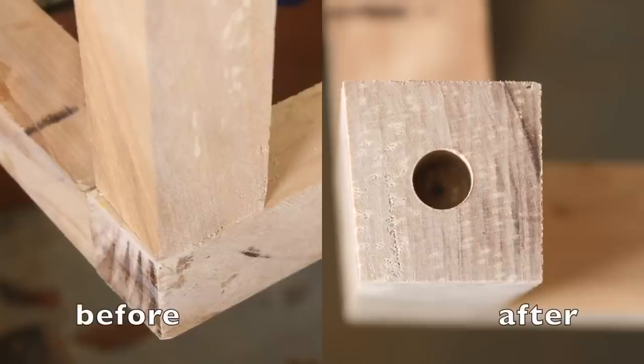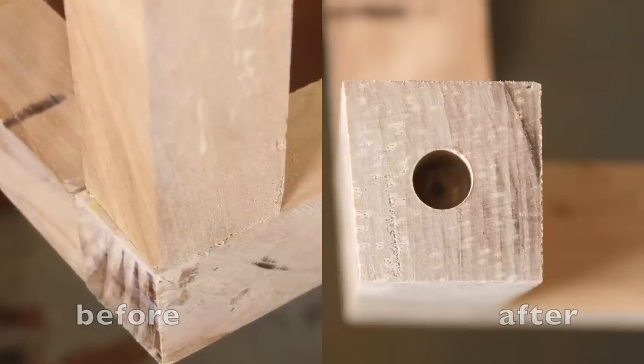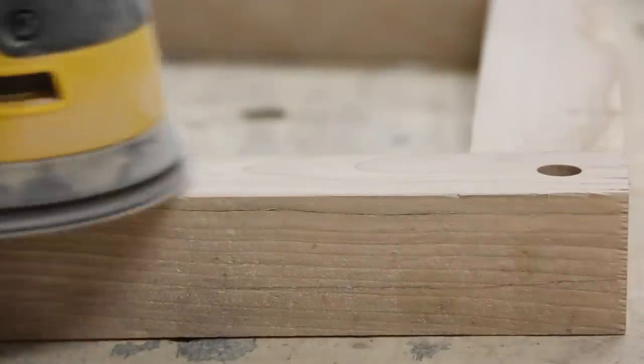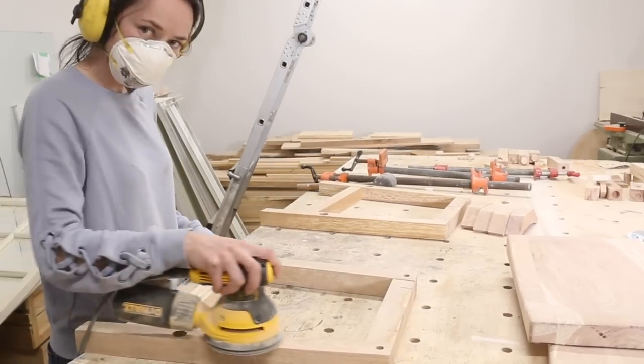To do this, I simply turned the blade on my table saw to 5 degrees and ran my pieces through. For the bottom pieces, I used the 1 inch forstner bit again. Then I gave the whole thing another sand.